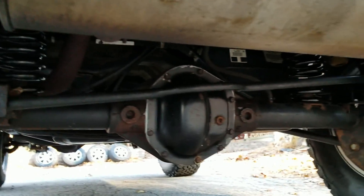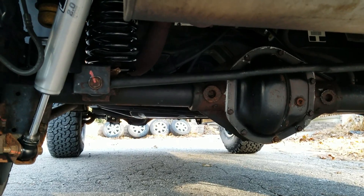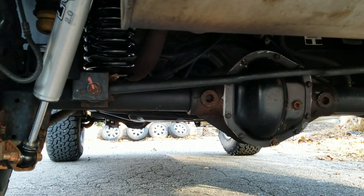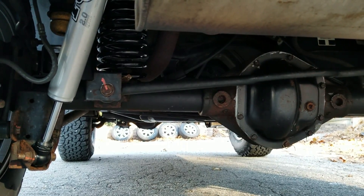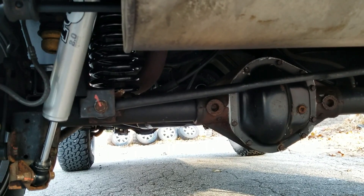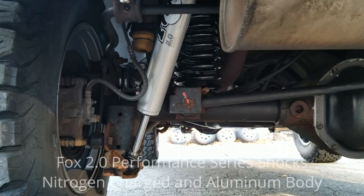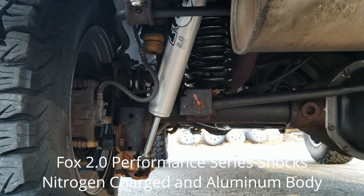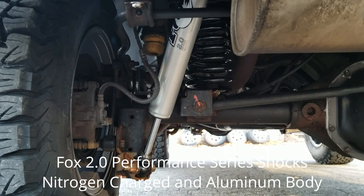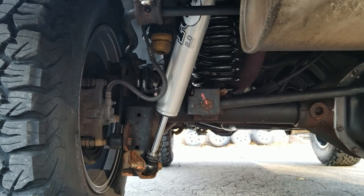So the rear track bar — it comes with a rear track bar drop bracket to realign that. Obviously new coil springs in the back, and I went with the Fox 2.0 performance shocks. I'm glad I did — they are fantastic, they drive unbelievable. It was definitely worth the extra money.